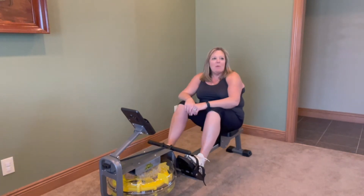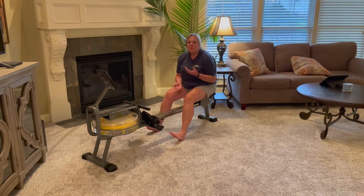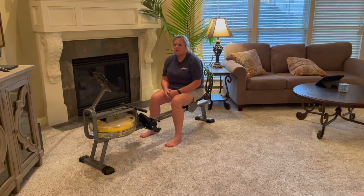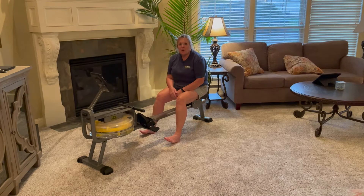Hey guys, I just received this Star Power Rower. It's great for a full-body workout. I just finished putting together my Star Power Rower and I was amazed at how easy it was. Four simple steps — I got it together in such a short amount of time. I was so anxious to fill up and get going on it.